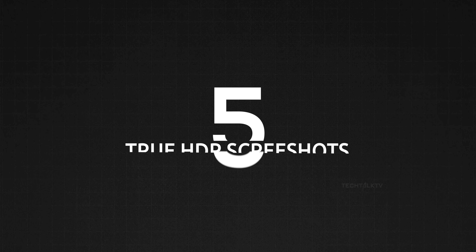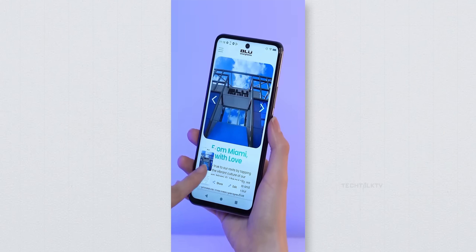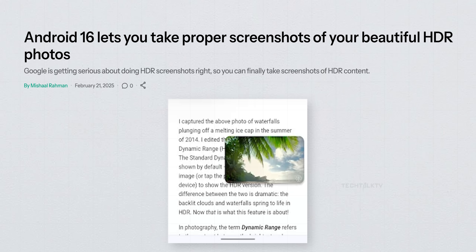Android 16 also introduces true HDR screenshot support. Right now when you take a screenshot, it saves in SDR, dulling the colors. But with Android 16, screenshots will preserve HDR quality, and when viewed on a compatible device, your screen will automatically adjust brightness to make highlights pop.